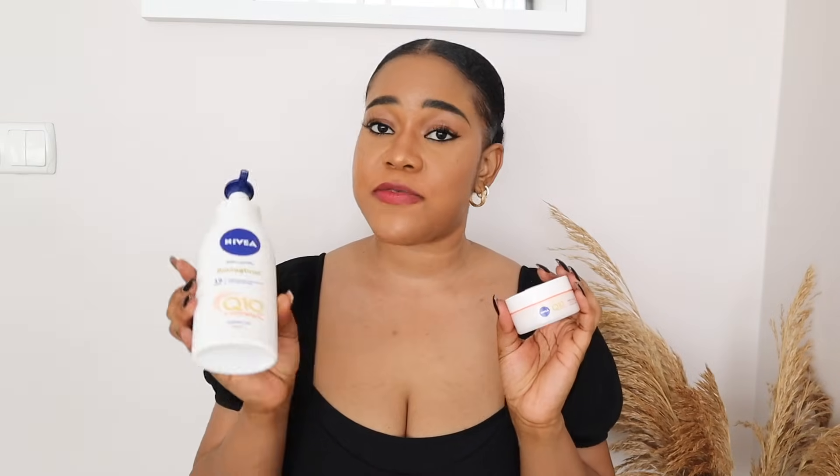I'm going to show you how to mix your Nivea Q10 for skin lightening for both face and body. Using a moisturizer or cream like the Nivea Q10 to lighten your skin is something I would advise especially for people just starting out with skin lightening, or if you're dealing with hyperpigmentation, spots, and dark patches. This method of mixing lightening products is a good way to start if you're a beginner.